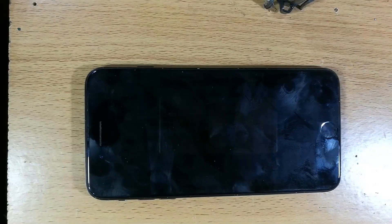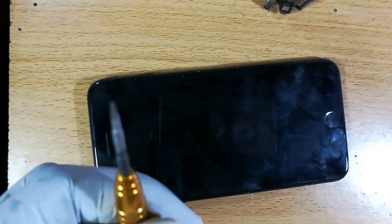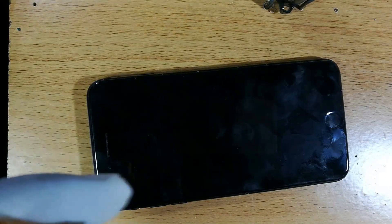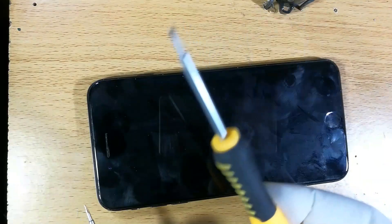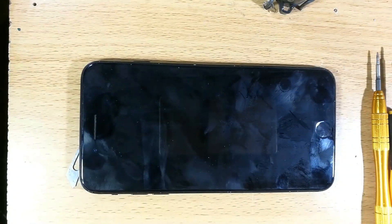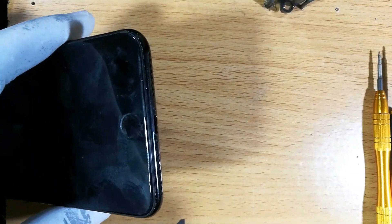This iPhone 7 Plus blacked out while it was being charged, so it's not an issue with the battery itself. We're going to fix it. For tools we'll need a screwdriver — this one has a five-ray tip, a pentalobe — plus another screwdriver, and I may need a surgical blade.